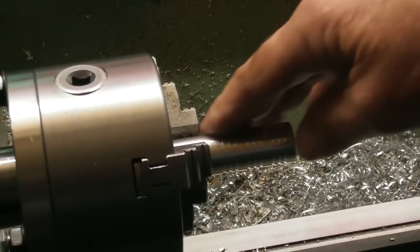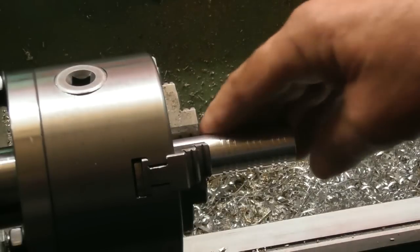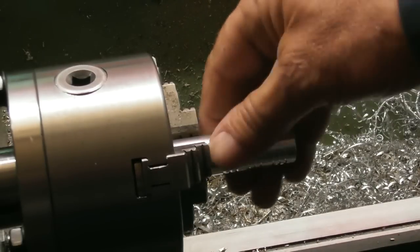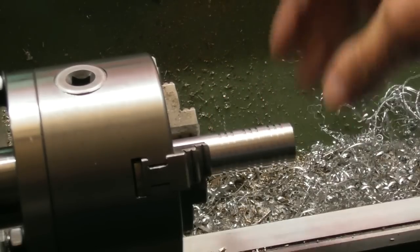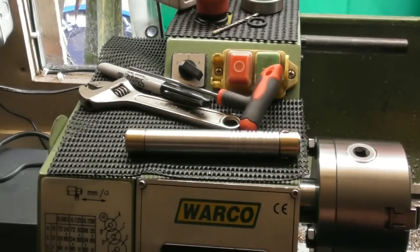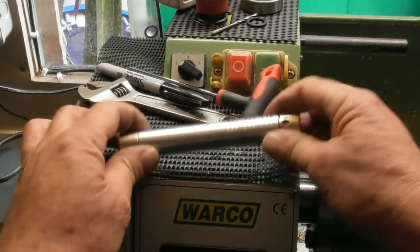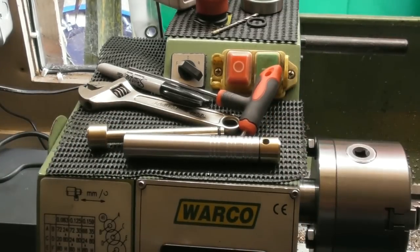I think we'll just get a piece of fine wet and dry and bevel the edges of these just ever so slightly, then give it a polish up. So we're getting somewhere now - you can see the little grooves in here. And that's the unit.